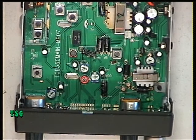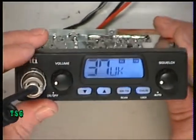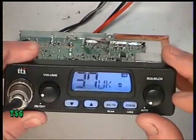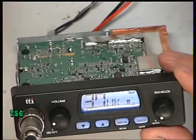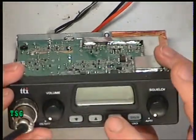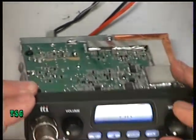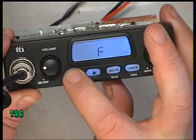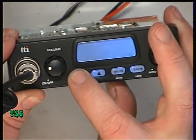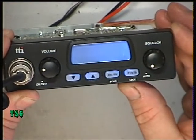On the early version of the TTI T550, I've switched it on — we've previously had a play with this — and it's on the UK band, which is where we want it to be. To set the band on these, it's the AM/FM button while switching on, and then using the up and down we can change that as we wish. So stick it back on UK.